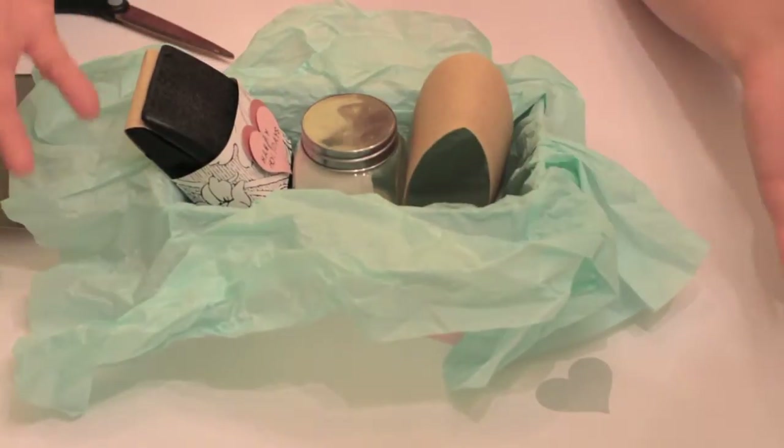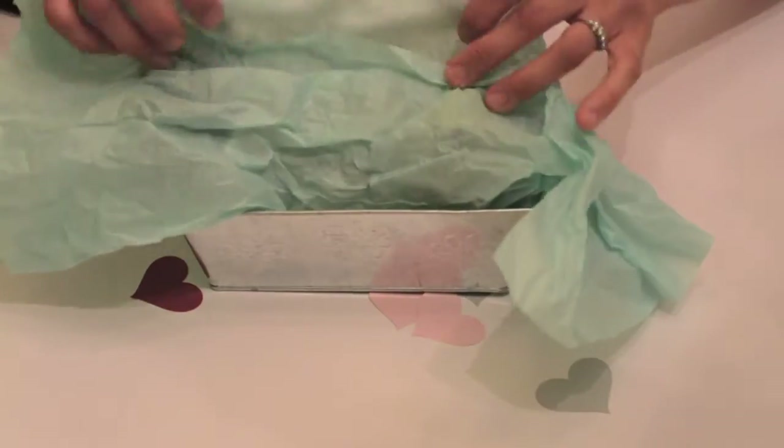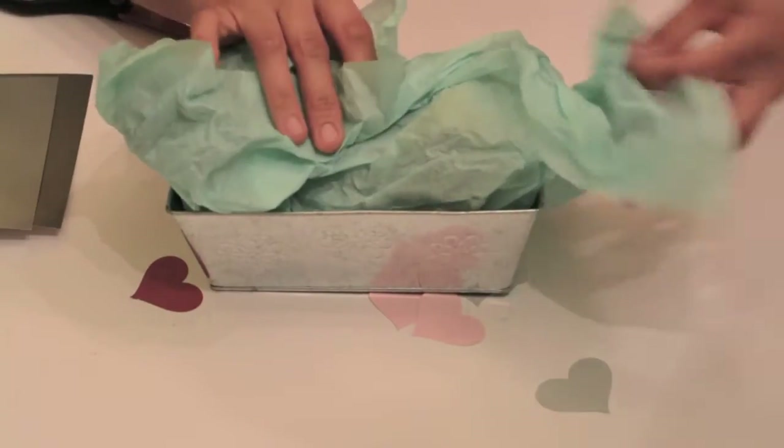And then maybe you would include a few of these, and now you've got a little DIY gift set. It really costs you probably about 10 bucks, if that. Wrap it up and you can put a nice bow on it.